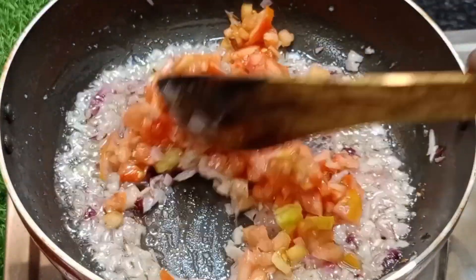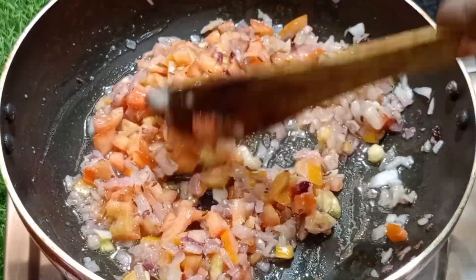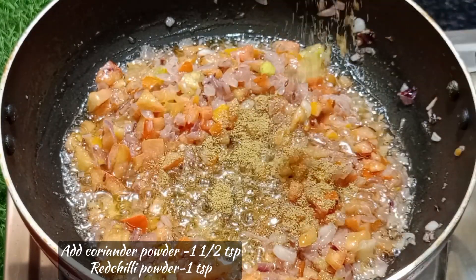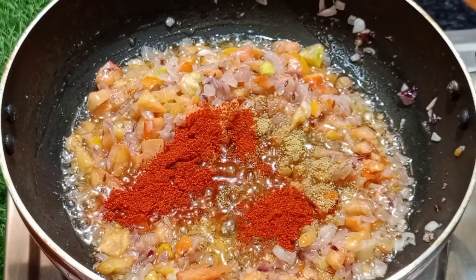Add 10 ml of garlic, and add 1 teaspoon of garlic to the starter.